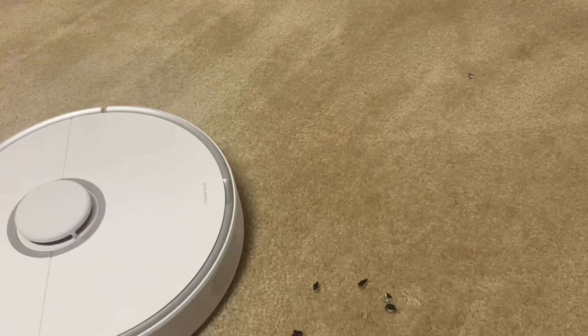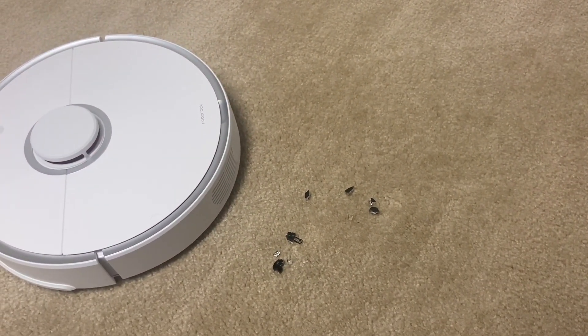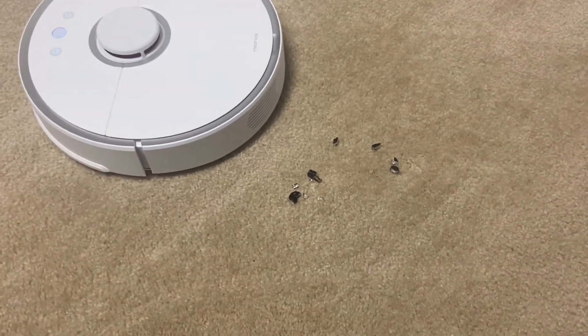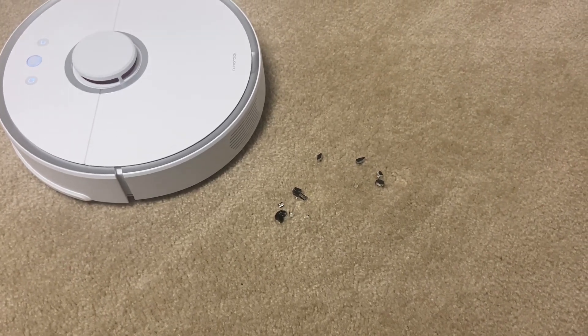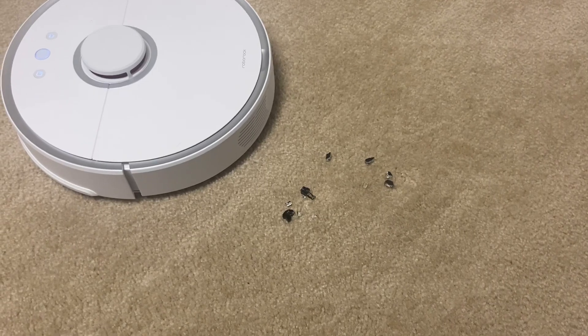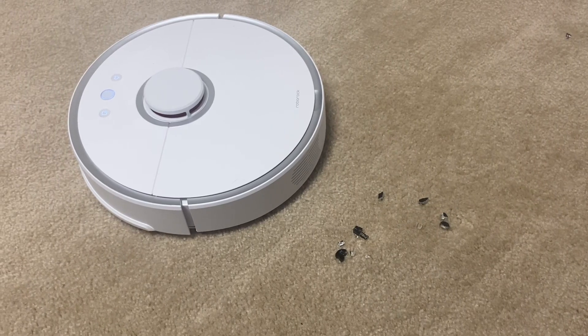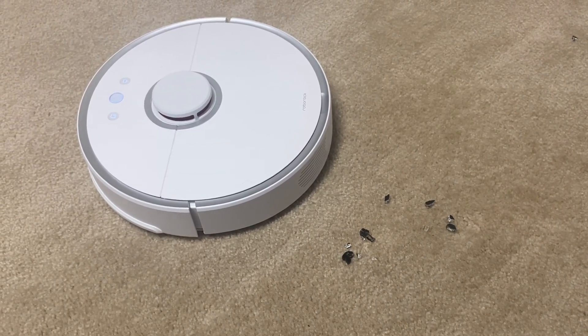One thing I will give props to the Roomba i7, and probably some of their other models — they have something called Dirt Detect. It would have detected that there was a bunch of glass or whatever material there, paused itself, gone back and forth over it a few times, and wound up sucking probably all of it up. I wish this had something like that, maybe in a later version. I don't think the S6 does, but I'm not sure.